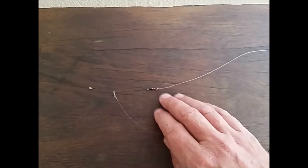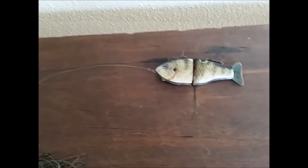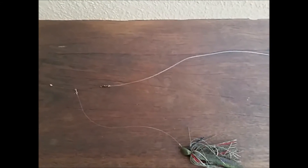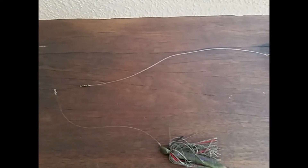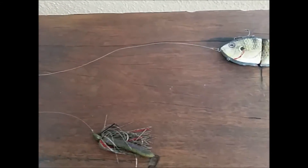On the end of the main line you tie your second swivel and then your leader off that. And of course the twerk — this is the banded tilapia onto the end of that. I'm obviously using braid; I like that for the sensitivity. You can really feel the bottom, and then a bit of fluoro or mono for the leader material.